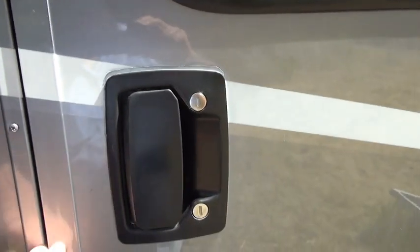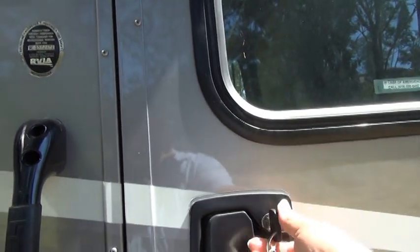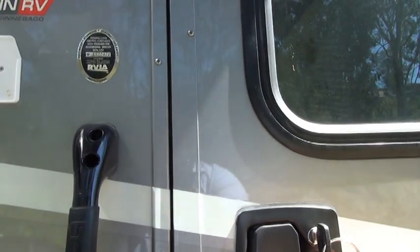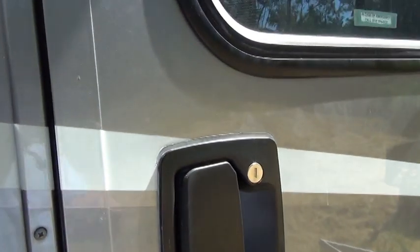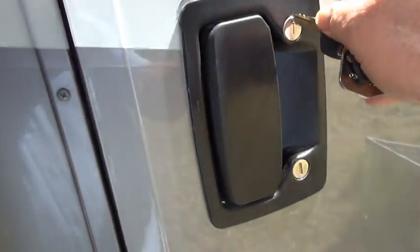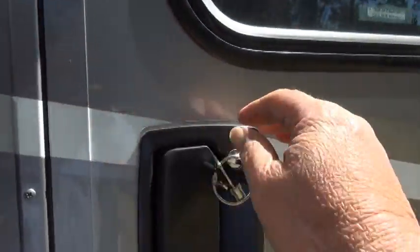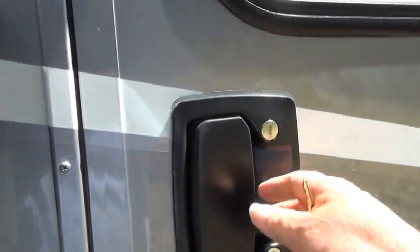Another thing about this deadbolt is that if you lock the deadbolt only and do not lock the main lock, then when you open it, it comes open quite a bit. You can see a quite large gap right here, and that would seem to indicate that there's something wrong with the lock.